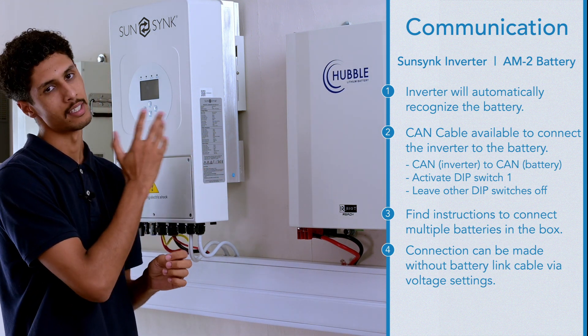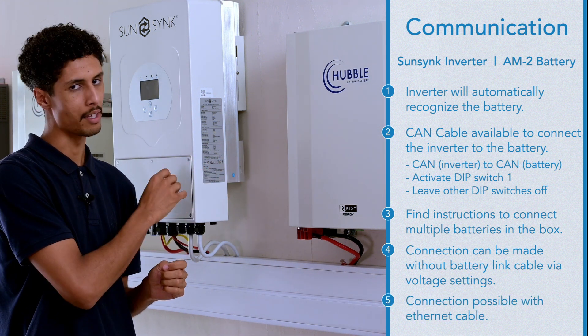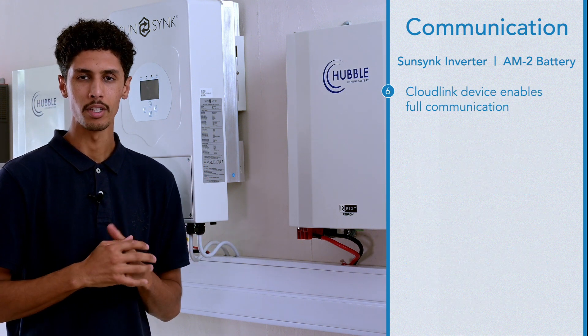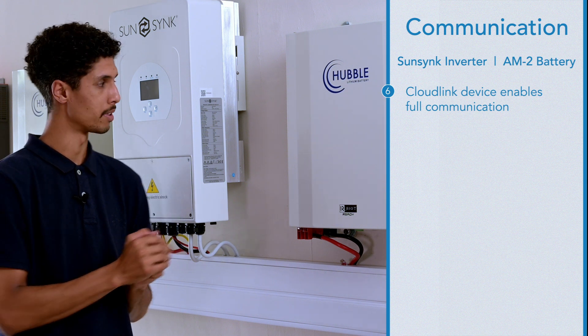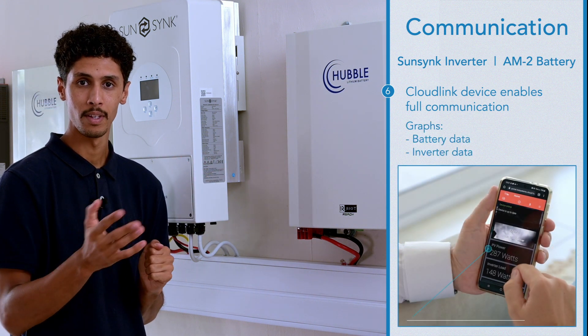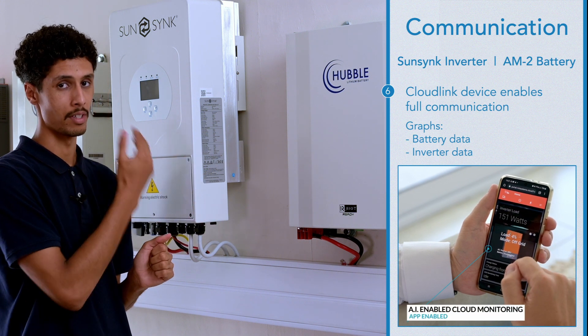Communication between the Hubble battery and the SunSync can be achieved with a standard Ethernet cable that you can pick up at any computer store. However, if you do want full monitoring between the SunSync and Hubble battery, you can get a cloud link, and that will graph battery data and inverter data.